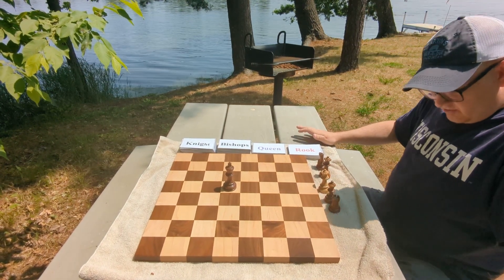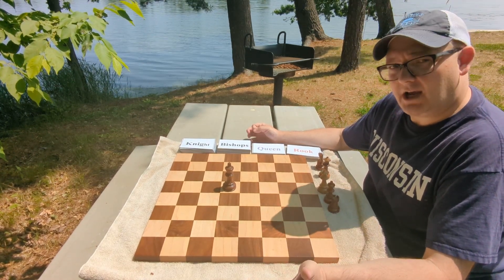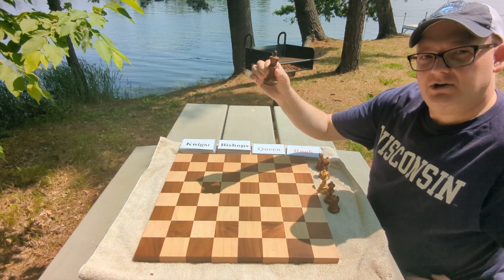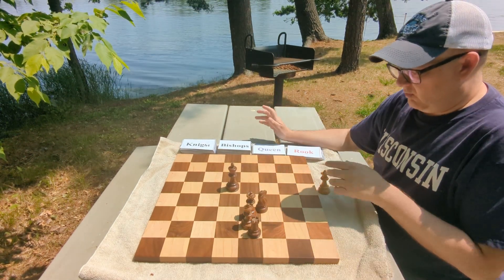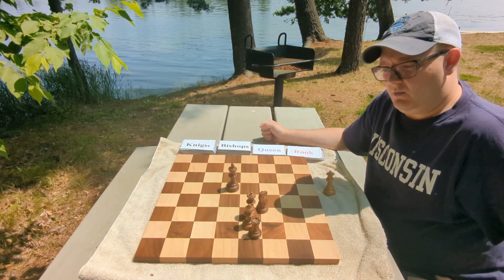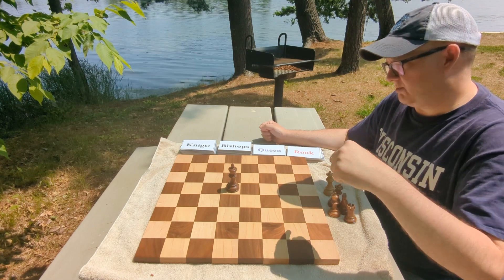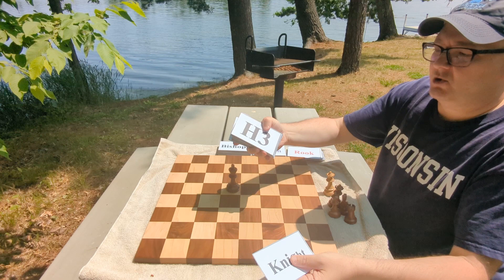What I want to do is have you get your chess boards out and we'll go through the drill together. What you need is a chess board, one black king, no white king. For white, all you need is one queen. And then for black you need one of each piece: one knight, one bishop, one queen, and one rook. Down in the show description I have a list of different pieces and squares.